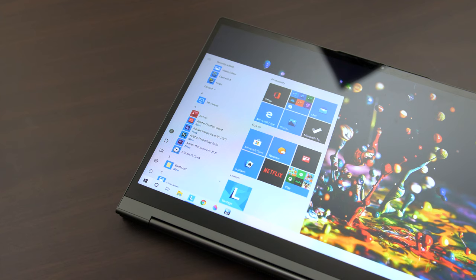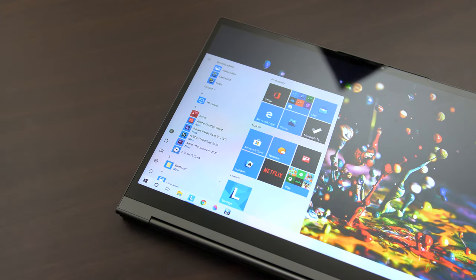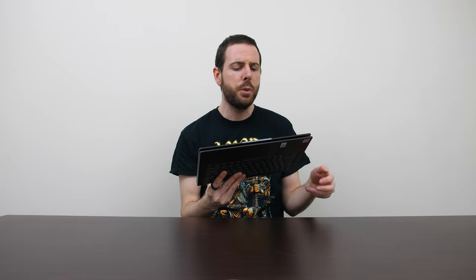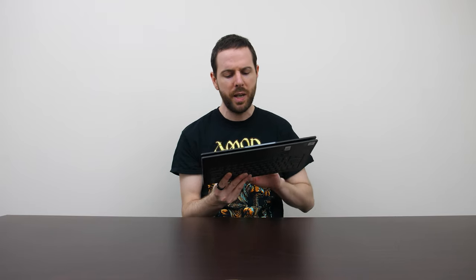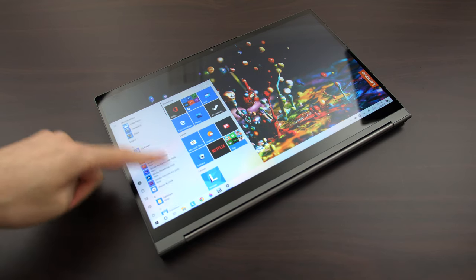The bezels on the sides are actually quite thin. At first I thought this might be a problem, as most other 2-in-1 laptops I've used have thicker bezels — that's because when you hold the machine by the sides your fingers are likely to trigger presses and take away from whatever application you're in, as the screen is a touch screen. I didn't really have any issues with the C940 because the bezel down the bottom is much thicker and I found myself holding it there anyway, so it wasn't really much of an issue.